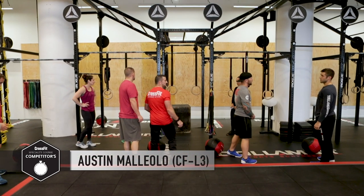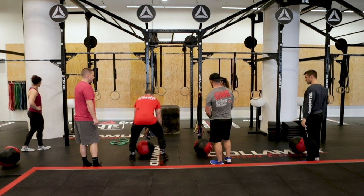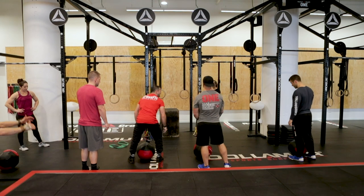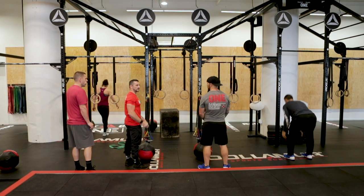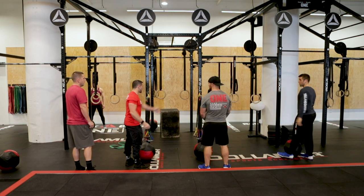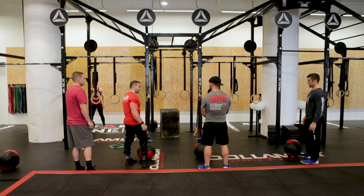Depth perception is important. Put your ball about — hold the ball in the front of your hands, make sure it's here, and then set the ball down. A big mistake in open workouts is you forget that you're going to get back here, and you drop the ball on your 50th rep or whatever it is, and it's somewhere else. Set it down. Set yourself up for success for everything.